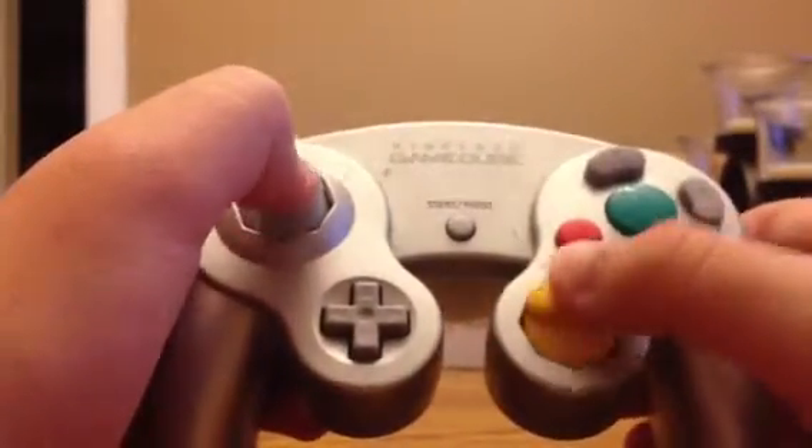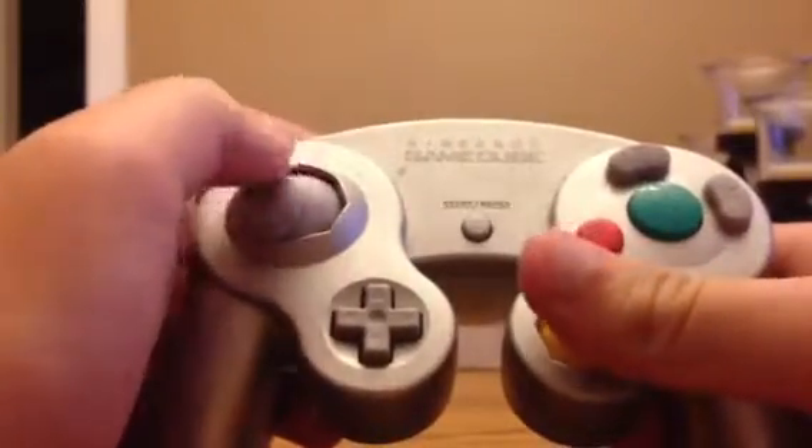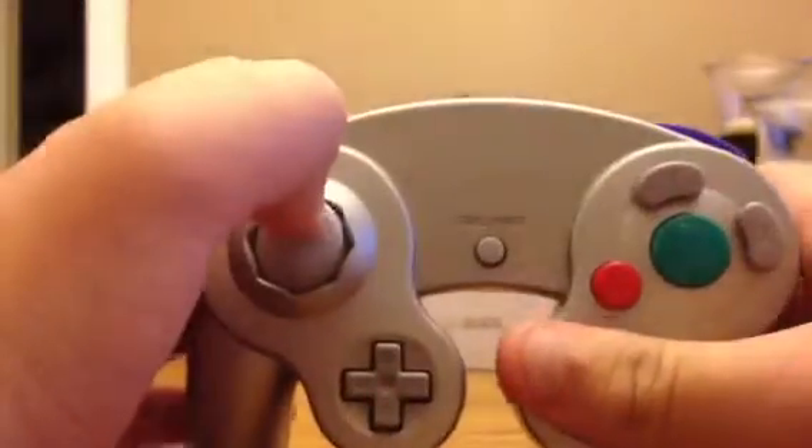Here's my review for the Nintendo GameCube controller. It's one of my favorite game controllers.